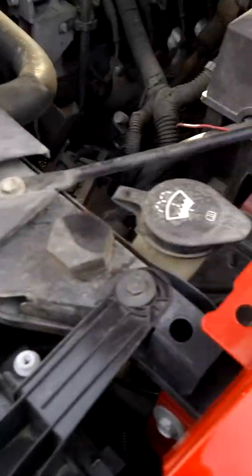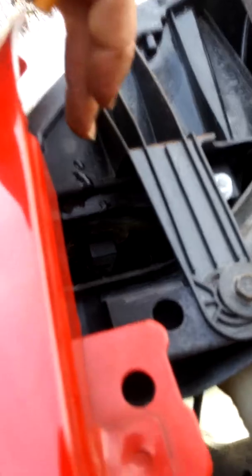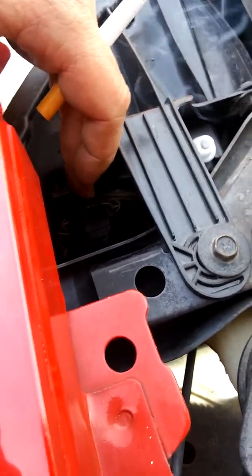They come in a really nice case. Whenever you pop your hood, there are generally two battery sections — one over there, one over here — where you can put your battery on either side. If you look right up top here, this is the one right over here in the corner.